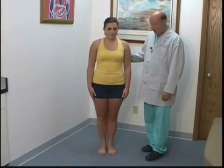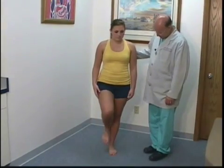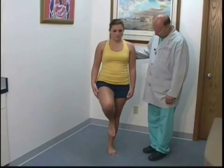This is a heel to shin test. This is for proprioception and cerebellar problems. I'm going to have you bring your heel up to your knee and run it right down the front of the shin.